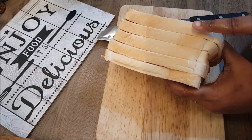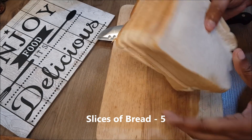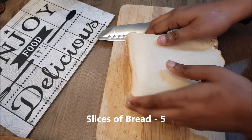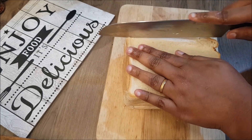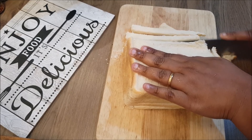I am going to add 5 slices of bread. You can add any bread — you can add wheat bread, or I am going to add white bread. I am going to make this recipe, and I am going to cut all the sides.